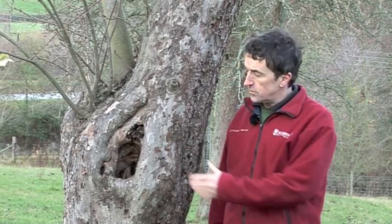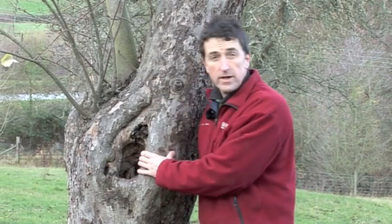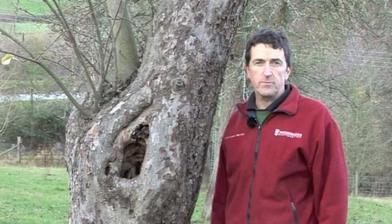Old orchards such as this are incredibly rich in wildlife. As the trees age they develop all sorts of nooks and crannies, hollows and pockets for creepy crawlies, birds and small mammals.